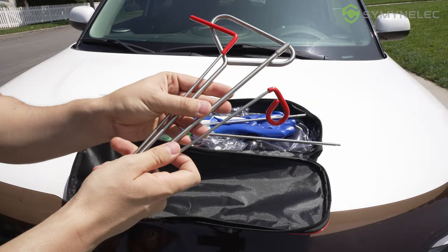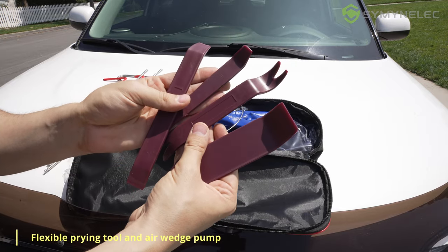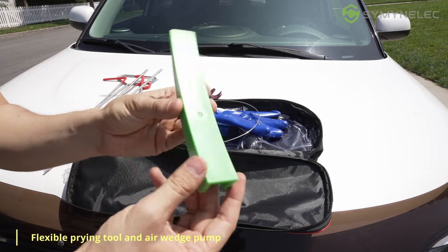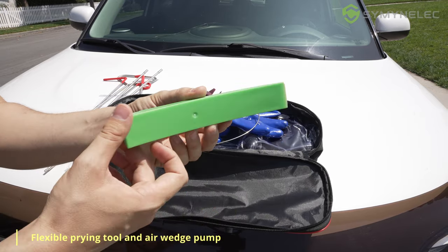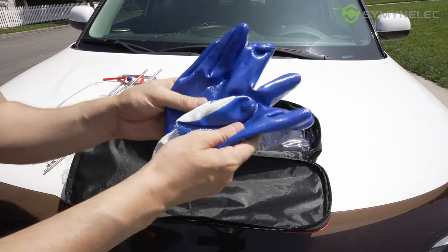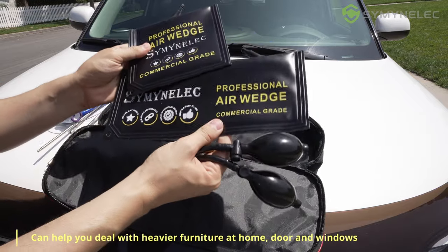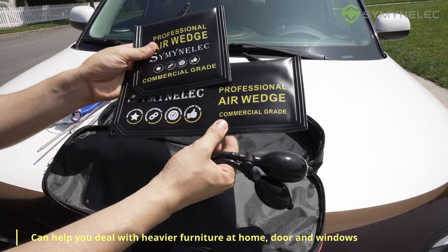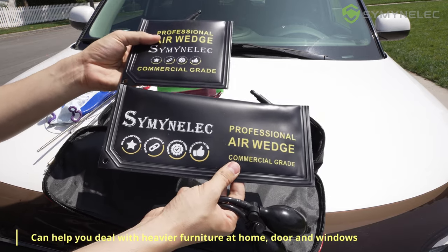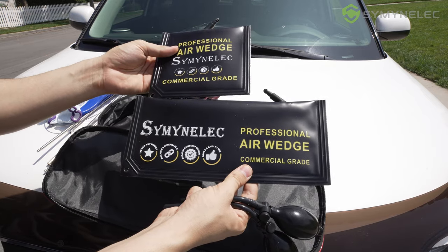Included in the box we have different types of gripping tools that you can use in different situations depending on what you need. There are also a bunch of pry tools that you can use to open the doors — they are very durable and heavy duty. We also have a neat grabbing tool, gloves for safety, and two different air wedge bags that you can pump up easily.